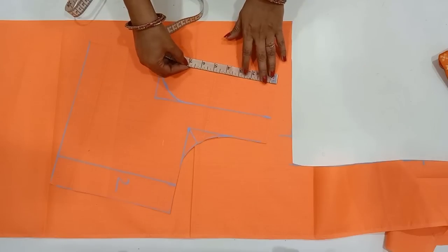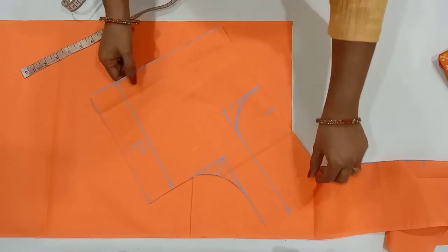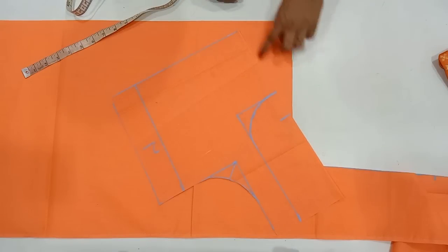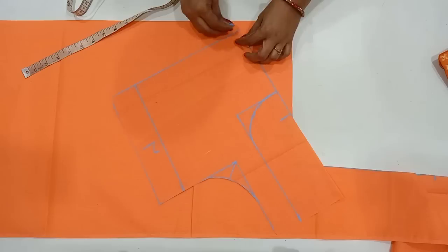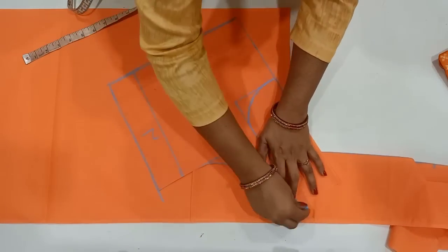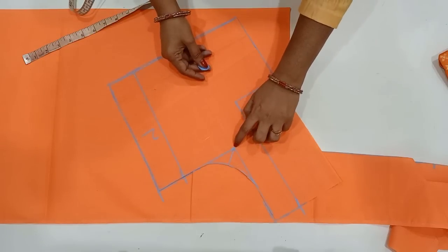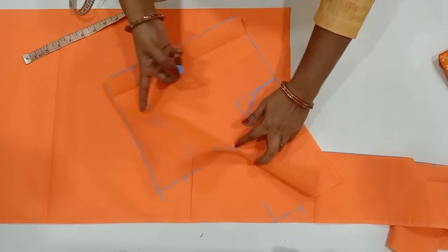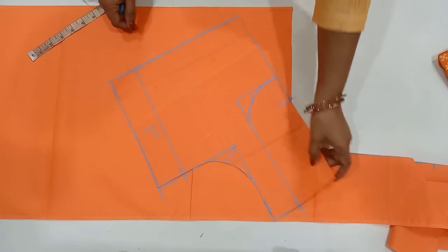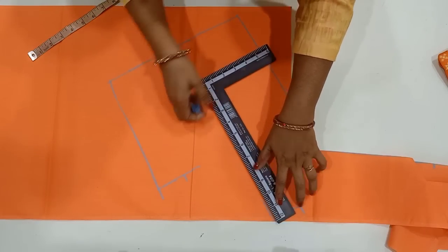We will be able to mark the same size as the lower side. We will check the same size as the shape. If you want to make a straight line from the back part, you can draw a straight line from the back. Then you can draw a shoulder line from the shoulder. Then you can draw a corner from the corner. Then you can draw a straight line from the front.